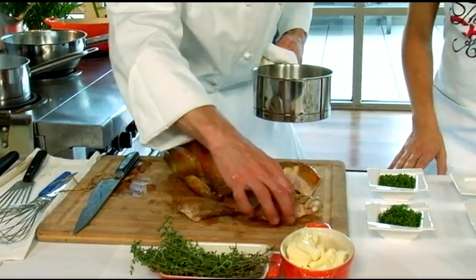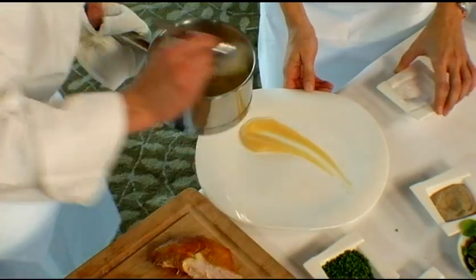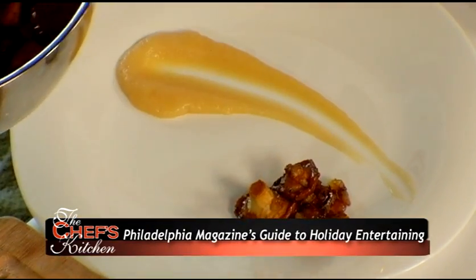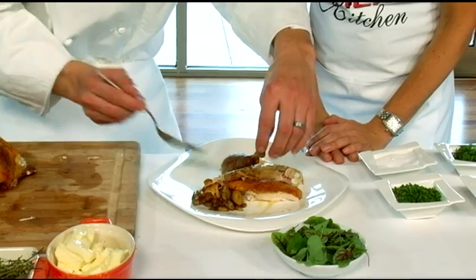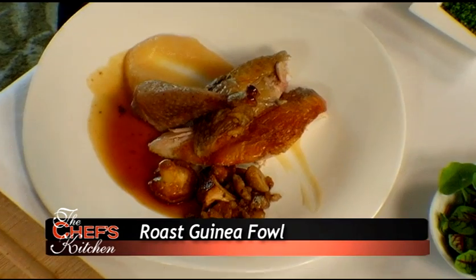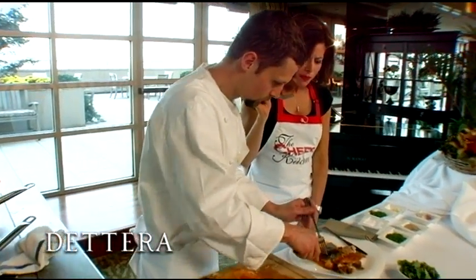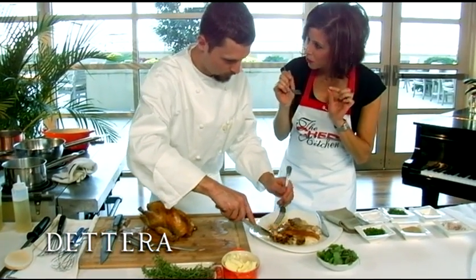We have some of our finished rutabaga puree, and we'll take some of our mushrooms and chestnuts — look how beautifully brown and rich. We plate the thigh, the leg, and just a little bit of the juice. It looks fabulous! It's really packed with flavor. Little bird, it's packed with great, great flavor.